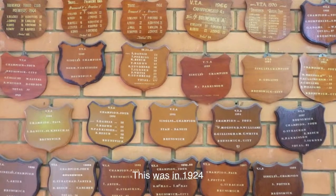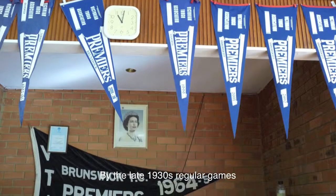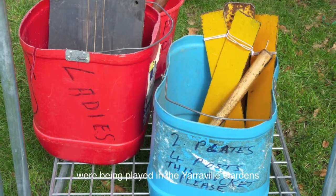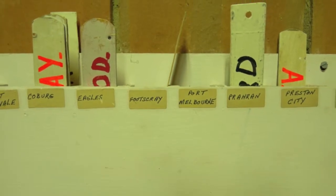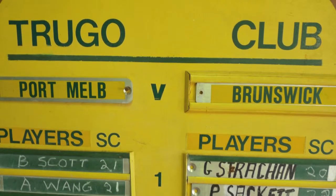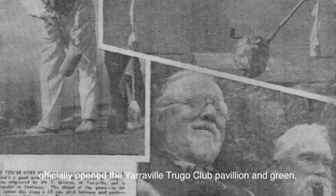This was in 1924 and the games suddenly got more organised and popular. By the late 1930s, regular games were being played in the Yarrowville Gardens between teams from around the local area, and by 1937 the first Truco clubs were established. In 1941, Tom Trouse and other local Yarrowville businessmen officially opened the Yarrowville Truco Club Pavilion.